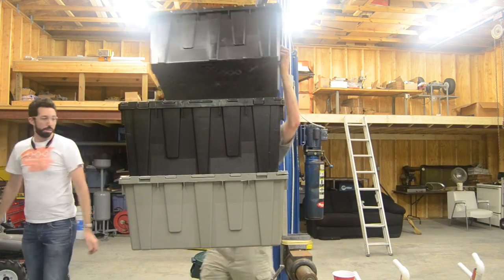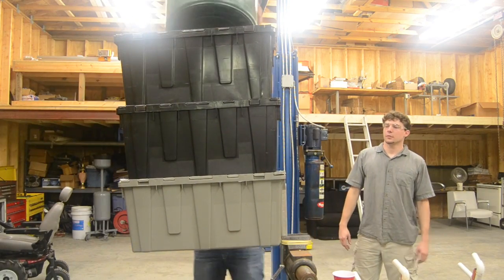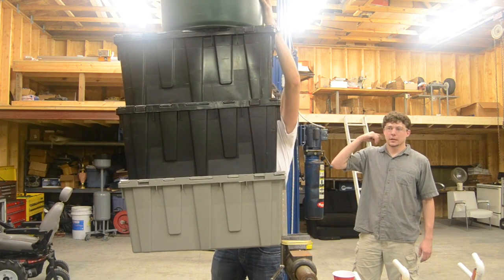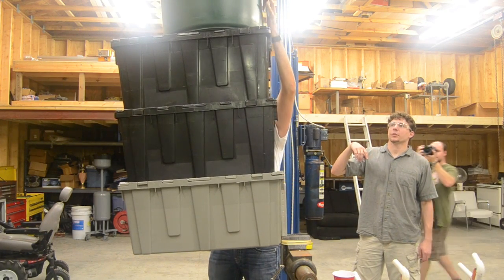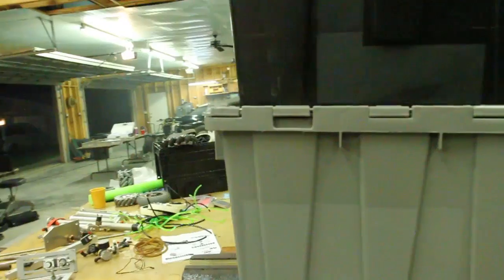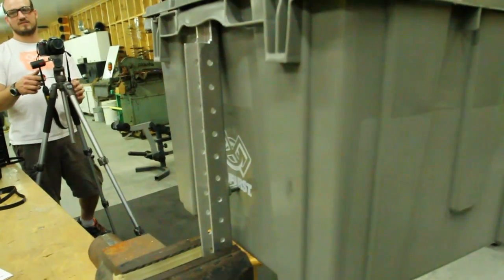It grabs it really nice. It's actually pretty quick and easy to align. One of the challenges is once you start to get two, three totes on top, and then maybe with a trash can, you end up with a very heavy load and you start to bend out the plastic. So there's potential that you could damage these pieces with using this mechanism.